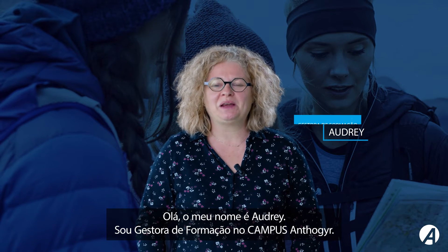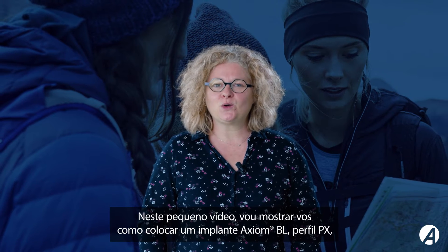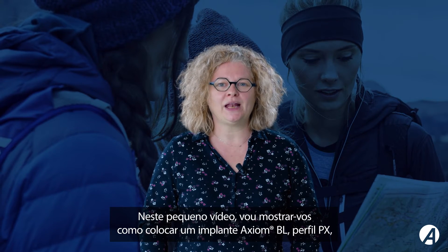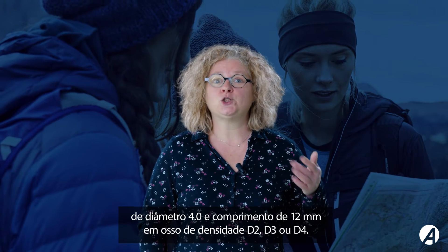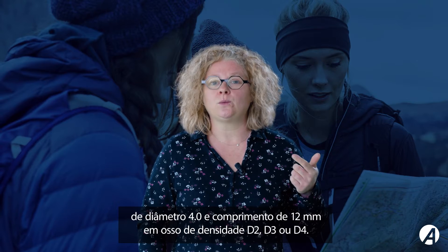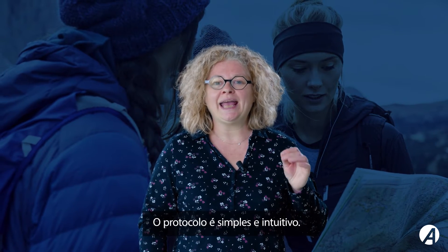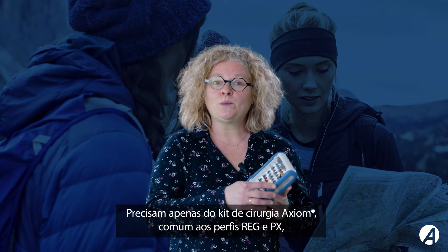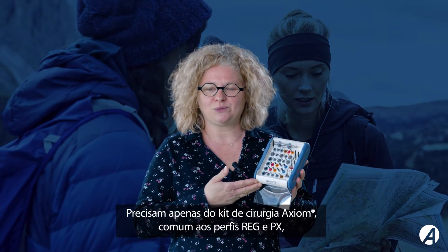Hello, my name is Audrey. I'm training manager at Campus Entogier. In this short video, I'm going to show you how to place an Axiom BL Implant PX Profile, diameter 4, length 12 mm, in a double density D2, D3 or D4. The protocol is simple and intuitive. You just need the Axiom Surgery Kit, which is common to Reg and PX Profile.